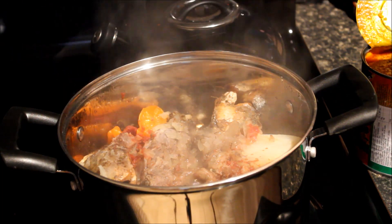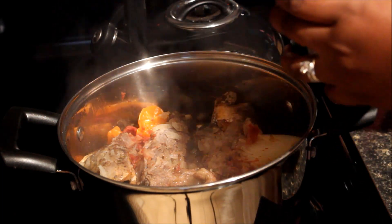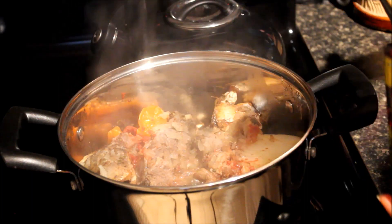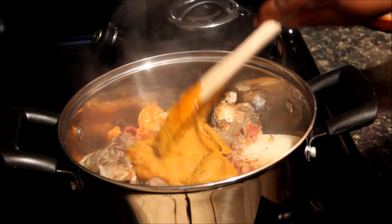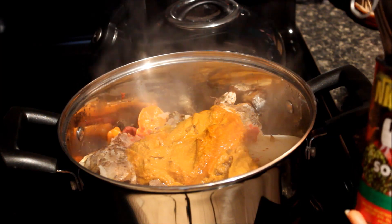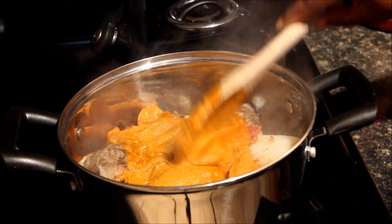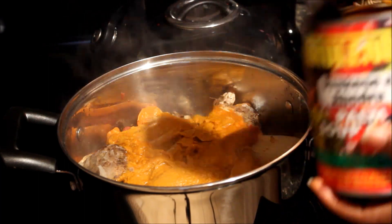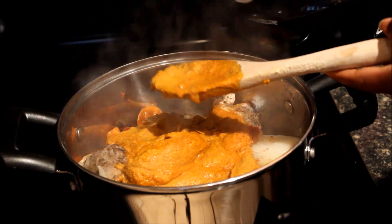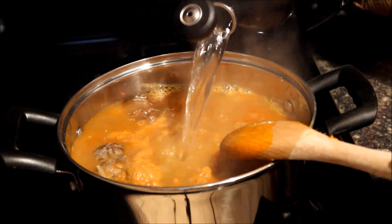We are going to take the lid out and add the palm nut cream — that is the abemudu right here. It's a big jar so I'm not going to add all of it, just about half. There's a lot of soup so I won't add the entire jar. This is very simple authentic abengkwain. Now I've got some hot water and I'm going to add it to the soup.